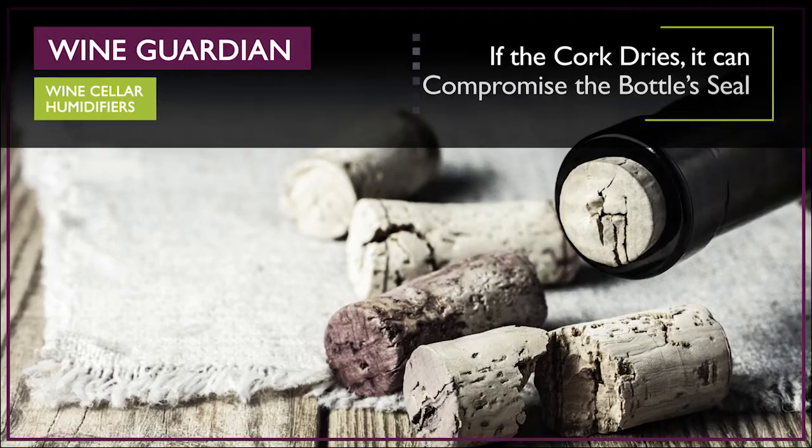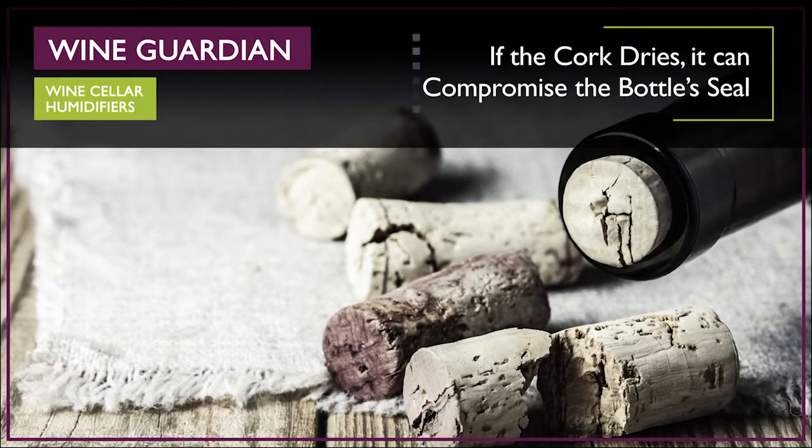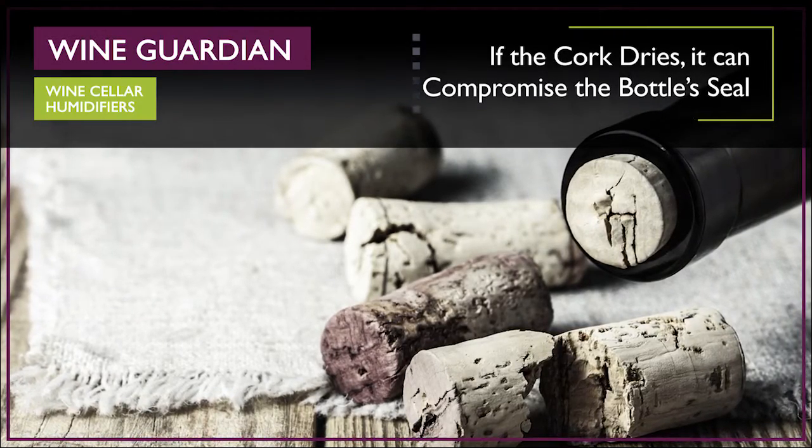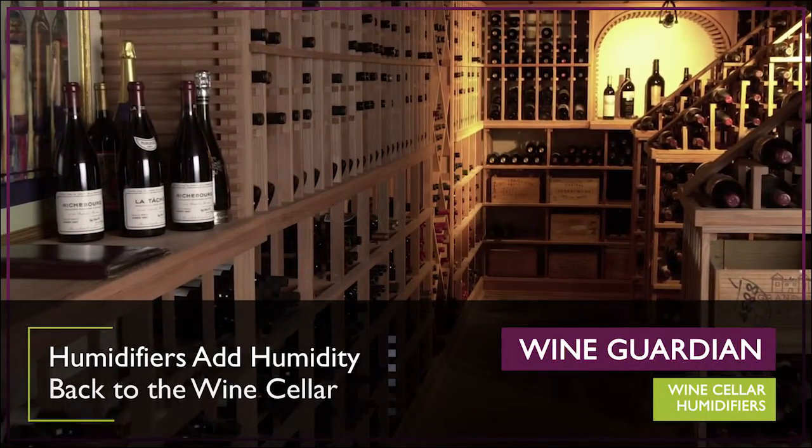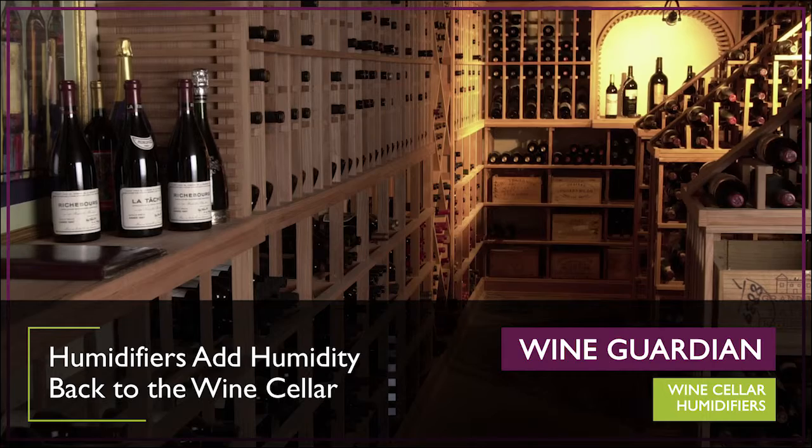If the cork dries it can compromise the bottle seal, cause oxidation, and affect the aging process. All wine cellar cooling units remove at least some moisture from the air as they cool the room.